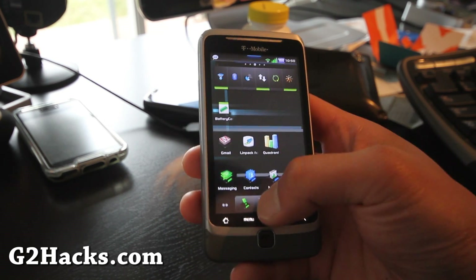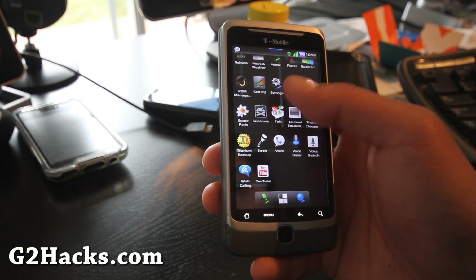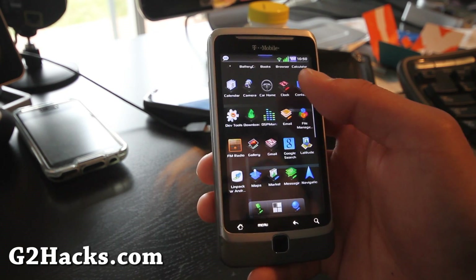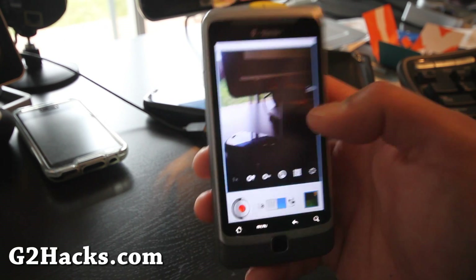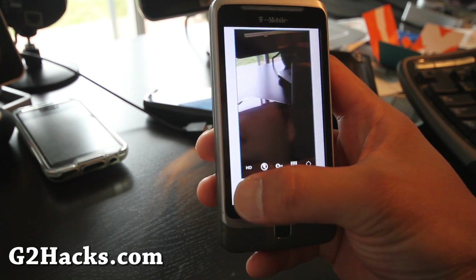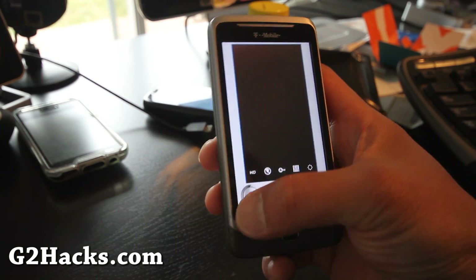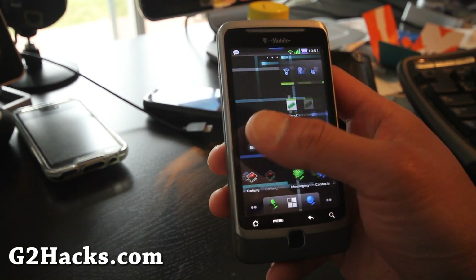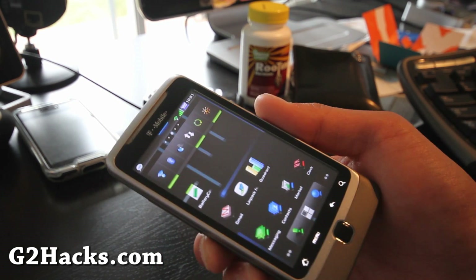There's also Social Hub included. The ROM keeps locking up on me, which is annoying. Let's check if the camera works — yes, camera works fine. Overall it's not a bad ROM.